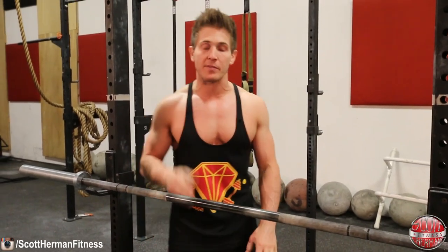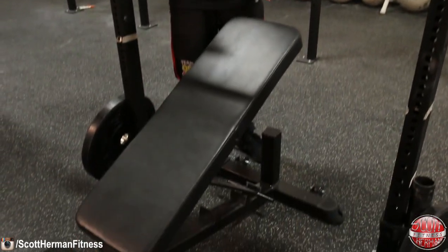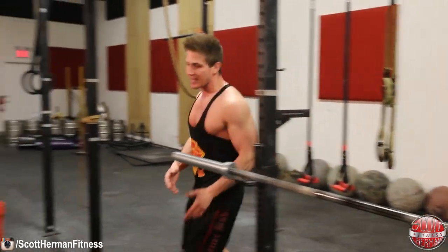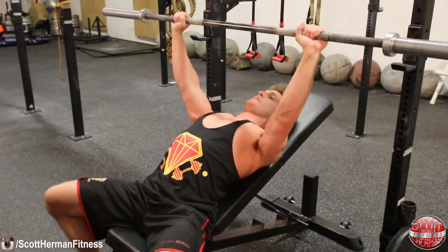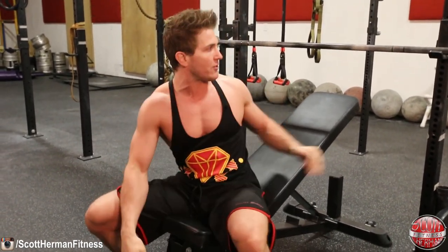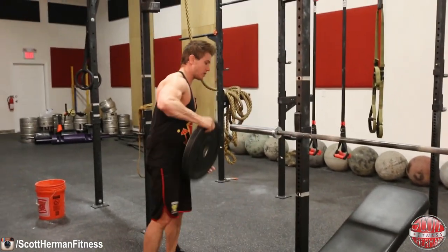To perform the barbell incline bench press, set up your bench at a 30 to 45 degree incline — you'll want to experiment with the angle to see what feels most comfortable. Once set up, get into position and test with no weight first to make sure you can unrack and re-rack the bar properly, because if the bench is pushed too far back you can hit the barbell on the J-hooks mid-set. Once that's confirmed, then add your weights.